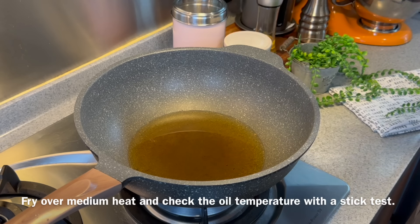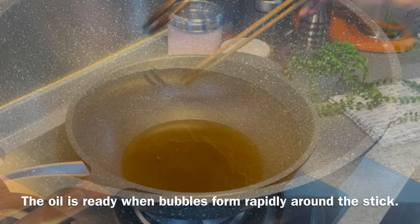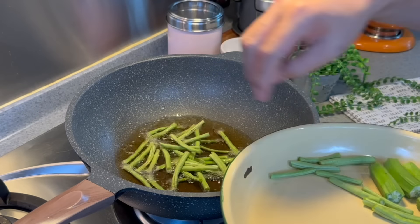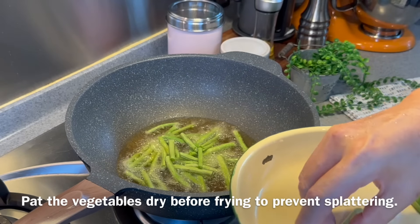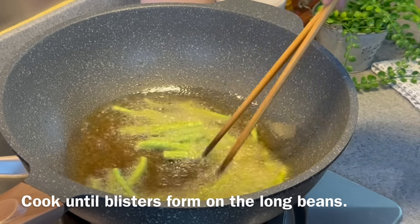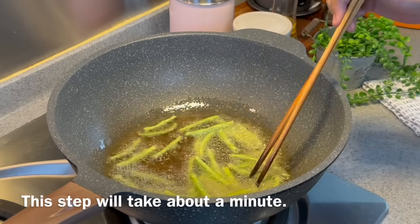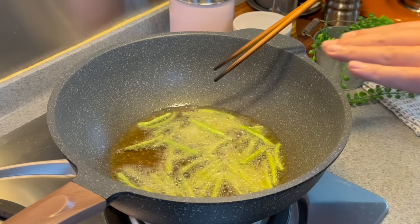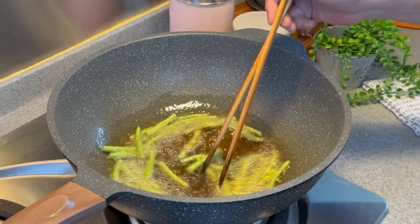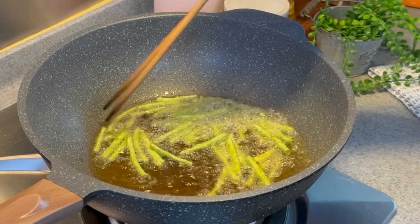Over medium heat, heat up some oil. To check if the oil is hot enough, use a pair of bamboo chopsticks — if you see bubbles rising up, the oil is ready. Be very careful when frying. First, put in the long beans and let them dry a little so they don't splatter. Move them around — you'll see blisters forming on the beans, which means they're soft enough. This takes about a minute. When you see fewer bubbles, meaning less water content remains, the long beans are ready to be removed.